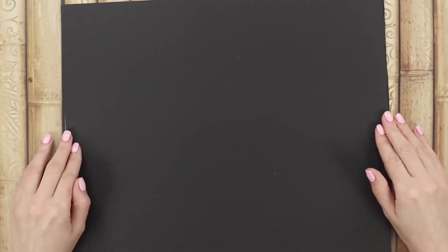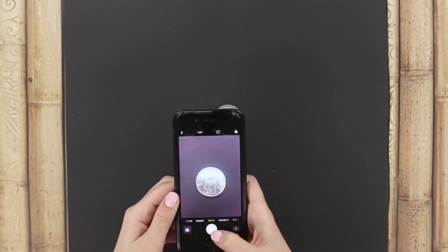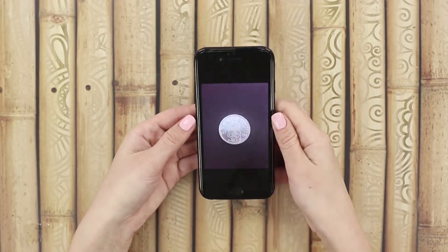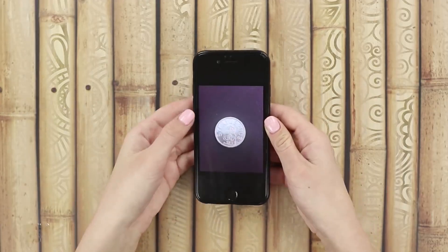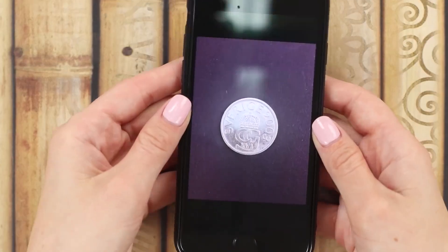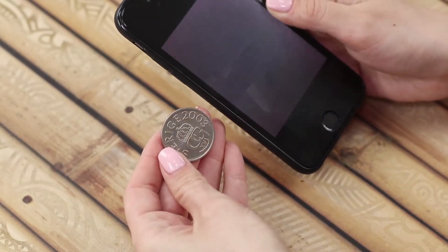For the next trick, we are going to need a strict black background. Take an actual-size picture of a coin on a black backdrop. Press the coin against the back side of the phone with your fingers, and make it look like you randomly stumbled across a picture of a coin. Swipe your finger and release the coin — the wow effect is guaranteed! Wish you could do the same with a picture of a million? If only it were that simple!